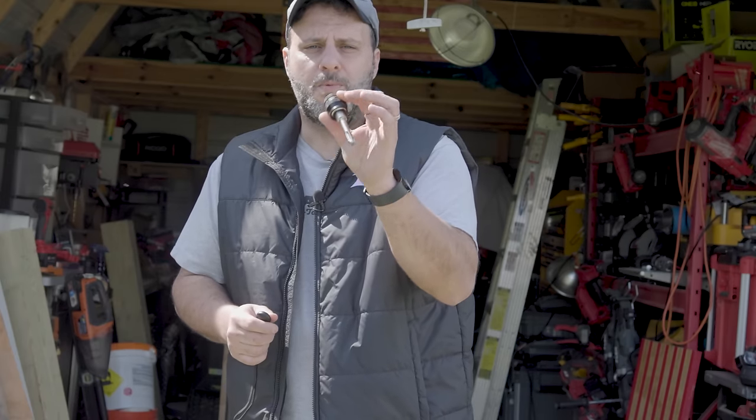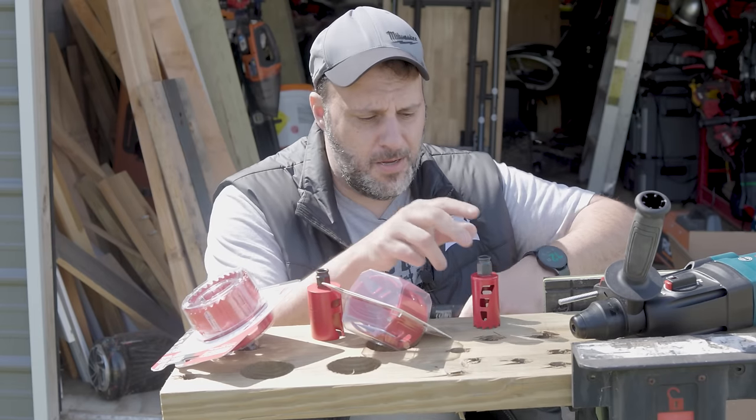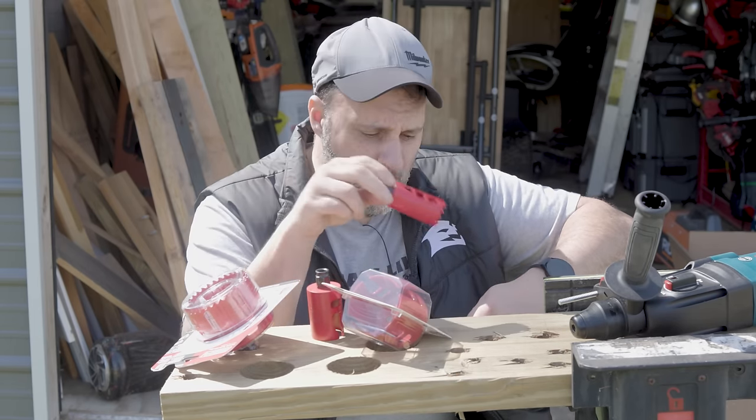Now I got something new to the market and believe it or not, I've done a couple short videos on this where people are telling me this is not new, but it's new. I'll explain to you what these are, how they work and why they are new.